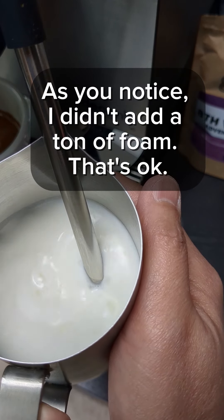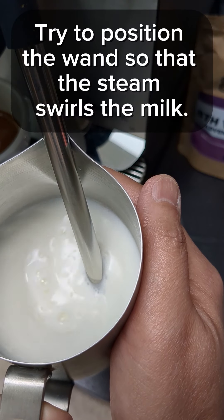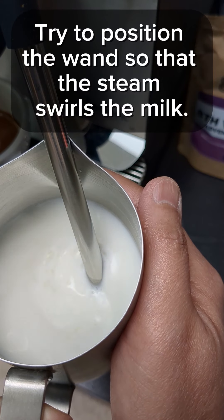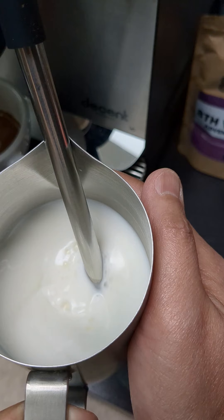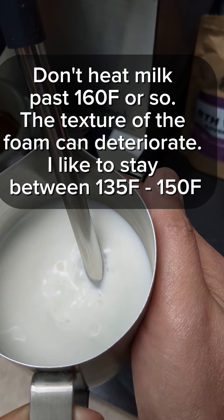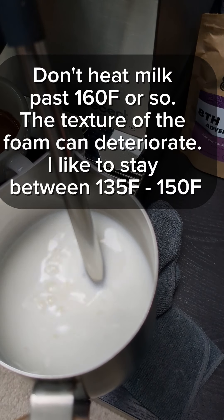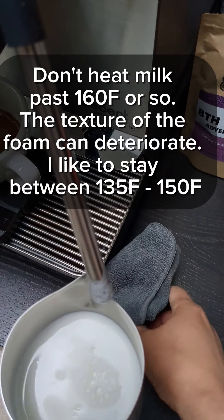As you notice, I didn't add a ton of foam — that's okay. Try to position the wand so that the steam swirls the milk. Don't heat the milk past 160°F or so, as the texture of the foam can deteriorate. I like to stay between 135 and 150°F.